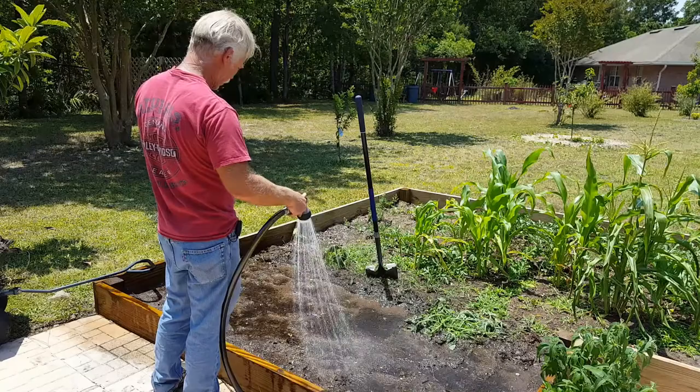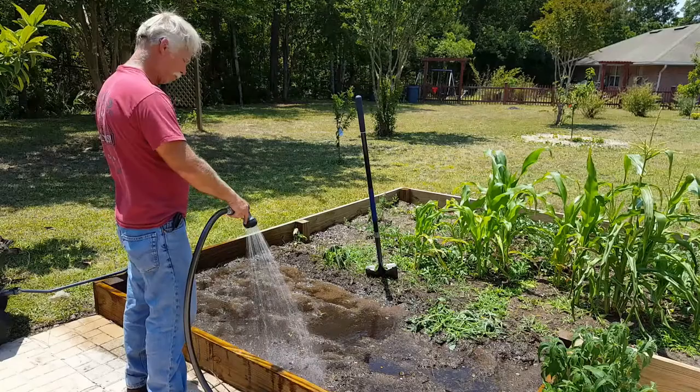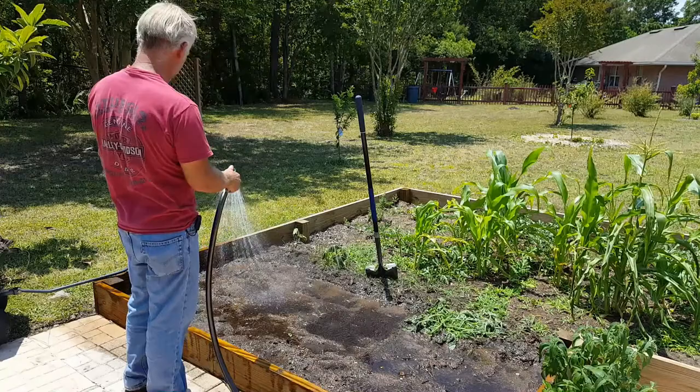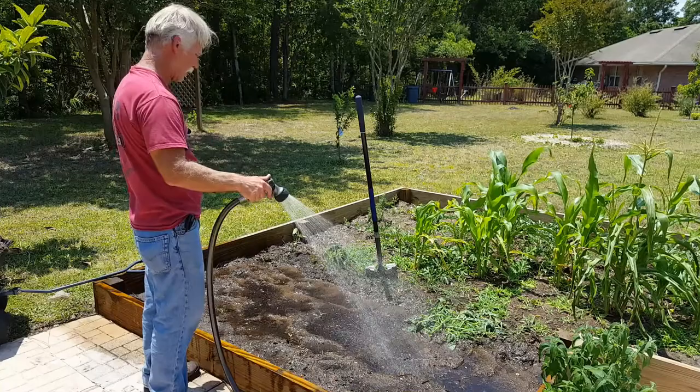One thing people don't realize: when it rains, it pours water down everywhere — every square inch of ground for the most part gets a good soaking. People say, it rained for half an hour and I sprinkled for half an hour, it should be the same, right? No — because your sprinkler only hits one spot at a time. We don't have a sprinkler that's going to cover every square inch of ground, so it's intermittent. That's one of the reasons why rain is so effective, whereas watering with regular groundwater is not.